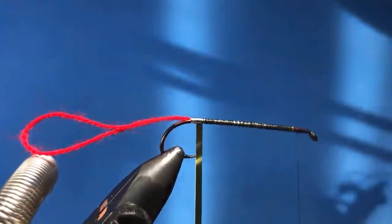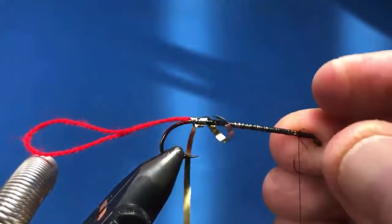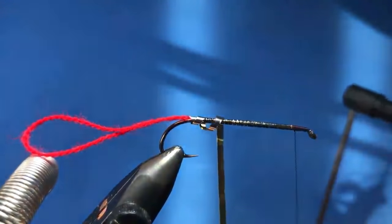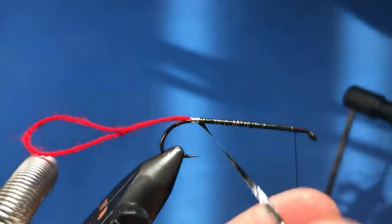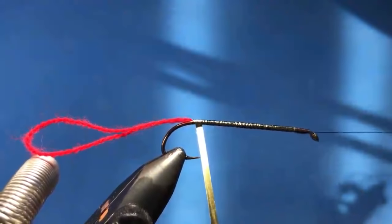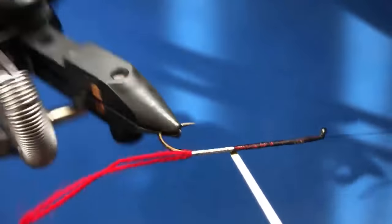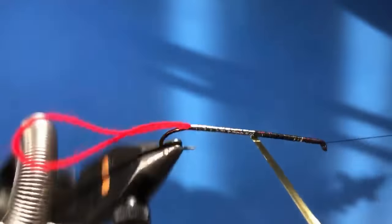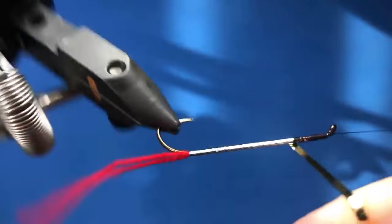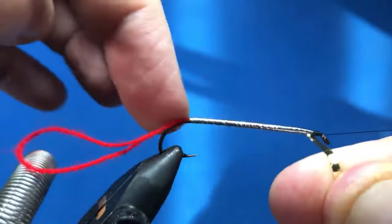Alright, let's just put a half hitch in here and then we'll wind that tinsel forward. Again, we'll just wind that same way — you just want to keep a tight line on your tinsel as you wrap it forward, and slightly overlap the layer before you, just so you get really full coverage and then you'll have a nice smooth body.